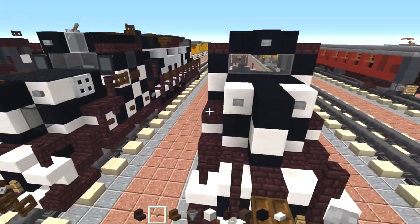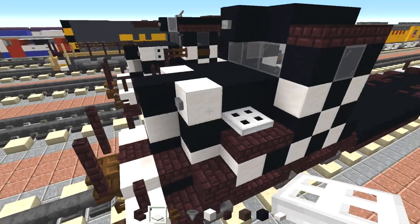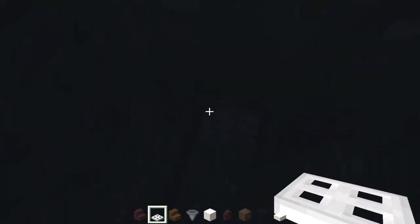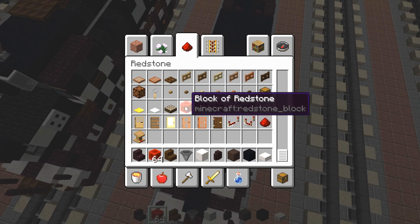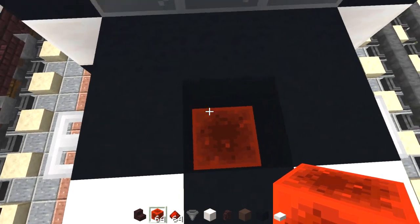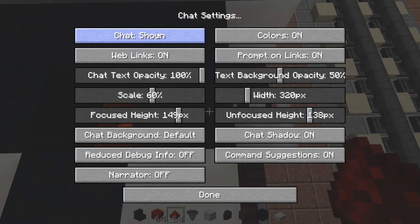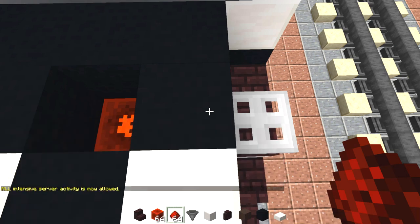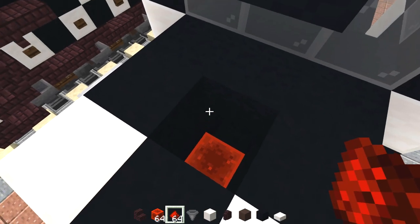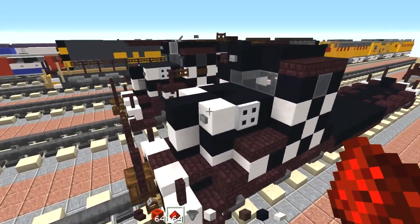We also need to add in this iron trap door to the side — now this is the Santa Fe logo and we need to make it open upright. Hansa told me how to do this because I couldn't get it quite right. Basically what you need to do is get a redstone block, place it inside, and then you want to have redstone dust and that should open it. Then we'll add redstone dust and it should open on both sides.